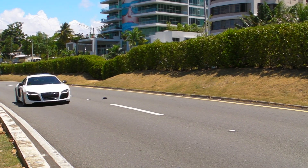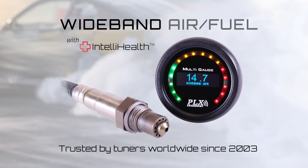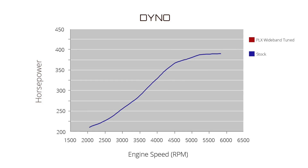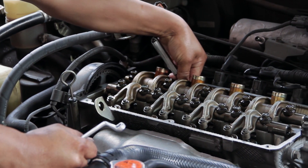Since 2003, PLX Devices has been a leader in wideband air fuel ratio technologies. PLX widebands are designed to help any internal combustion engine run more efficiently and produce more power. Accurate to 0.1 AFR, PLX widebands have been engineered for tuners and enthusiasts alike.